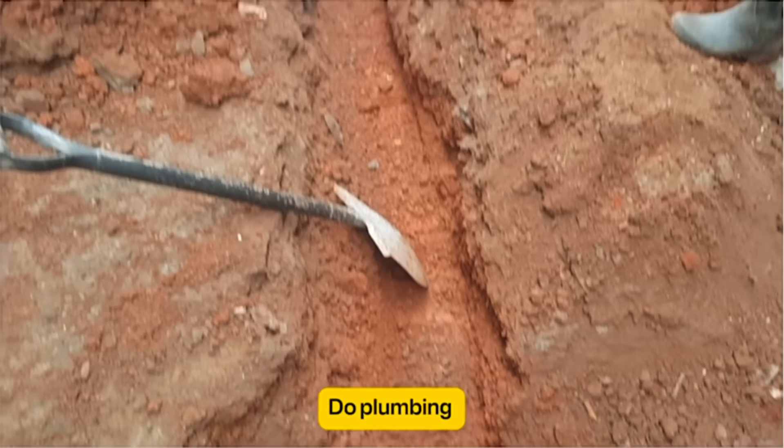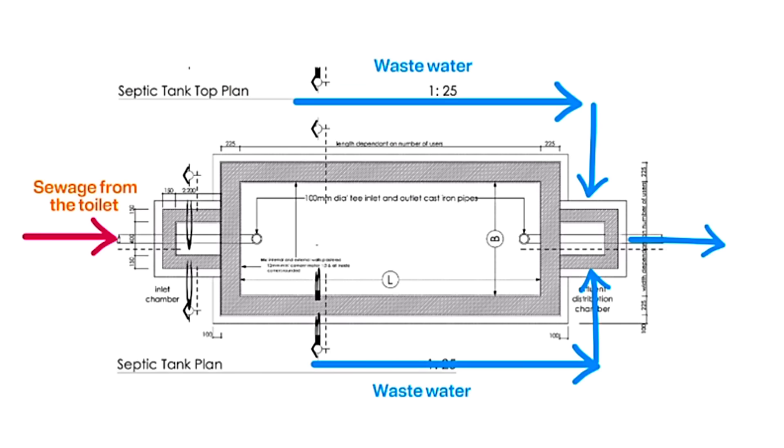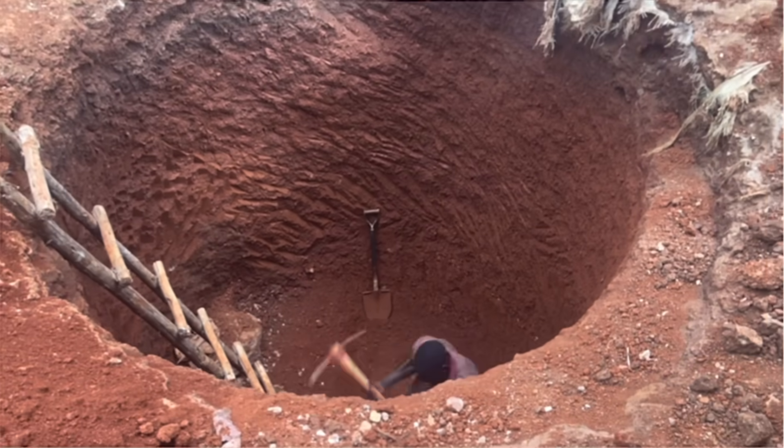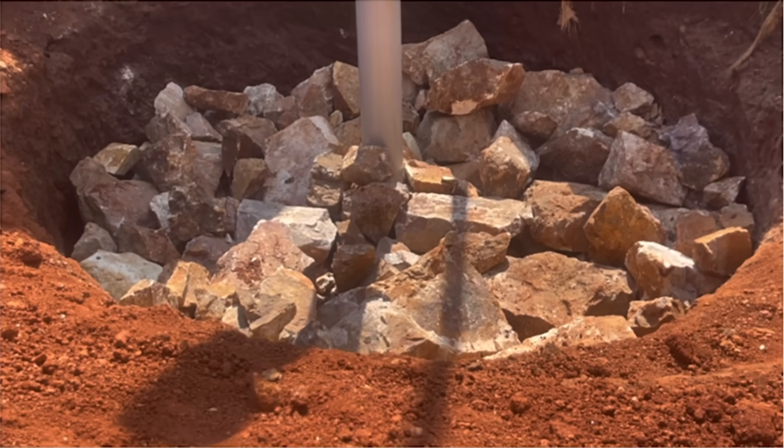The next step is plumbing — that is, the inlet pipe to receive sewage from the main house and the outlet pipe to take liquid sewage to the soak pit. Sewage from the toilet should be directed towards the inlet pipe of the septic tank. Waste water from the washing machine, sink, bathtub, air conditioning, or any other water with fats and soap should be directed towards the soak pit without passing through the septic tank chamber. Also be sure to excavate a very large soak pit so as to soak away liquid sewage seamlessly to the underground. This way, your septic tank will not need pumping even after 30 to 50 years.